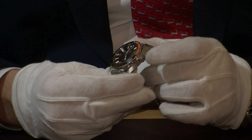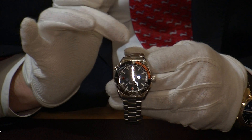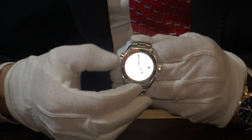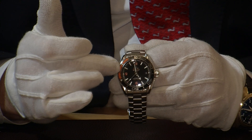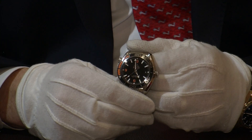The crown here screws into the side of the case just ensuring that it's watertight, and this bezel here turns in a unidirectional direction. It's got a really nice quality feel to it, beautifully engineered, and it's really designed for divers to mark the amount of oxygen left in their tank — however, quite useful for marking elapsed time as well.